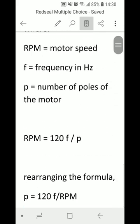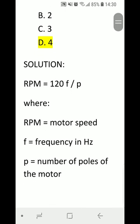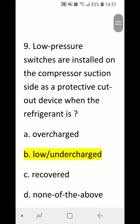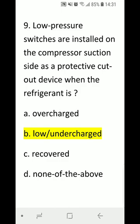Number 8: The outdoor fan of a heat pump is off during the defrost cycle. A) true or B) false. Correct answer is A) true.